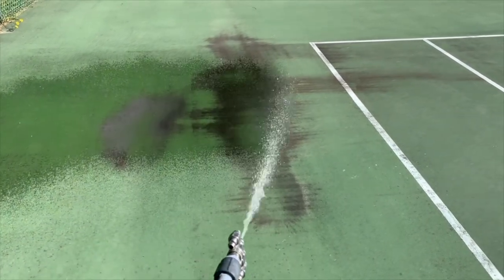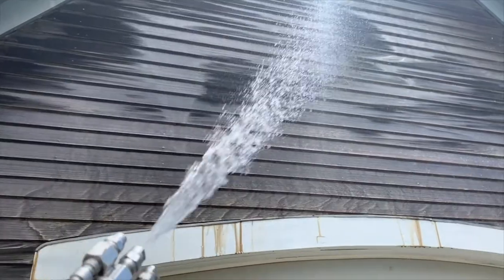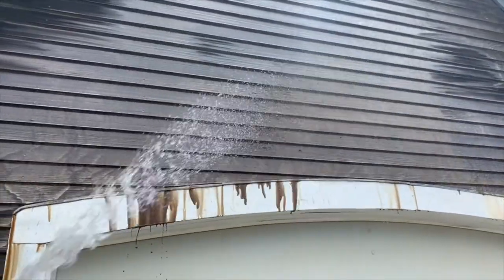There are a lot of ways to apply a chemical onto a surface to be cleaned. This video is going to show the methods I've used to apply chemicals at low pressure — meaning I'm going to talk about power washers elsewhere in another video. This is just low pressure.